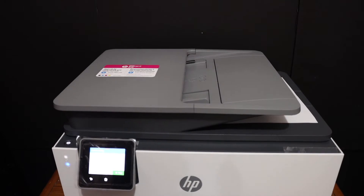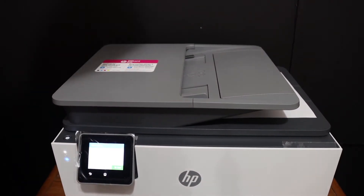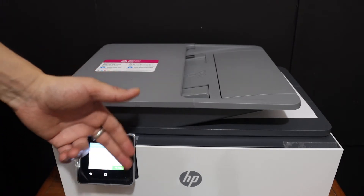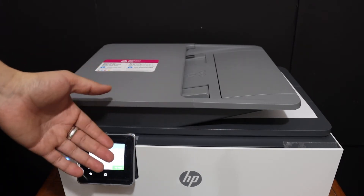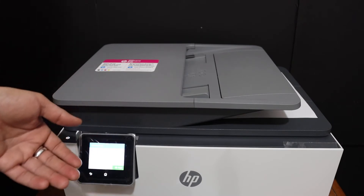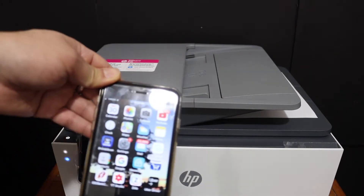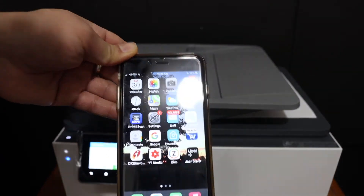The next thing is to do the wireless printing and scanning. For that, we need to add this printer to the Wi-Fi network of our home or office, and you can do that through the display panel. If you don't know how to do it, you can watch my other videos about the Wi-Fi setup.